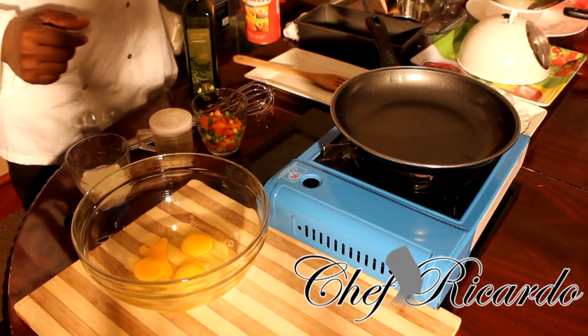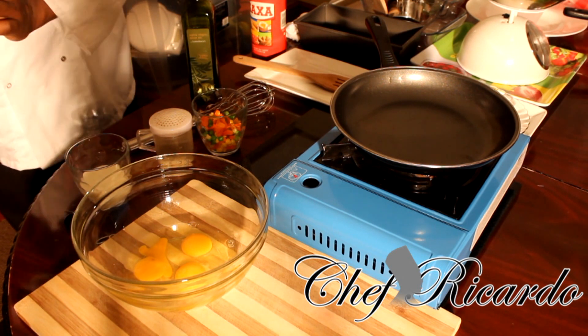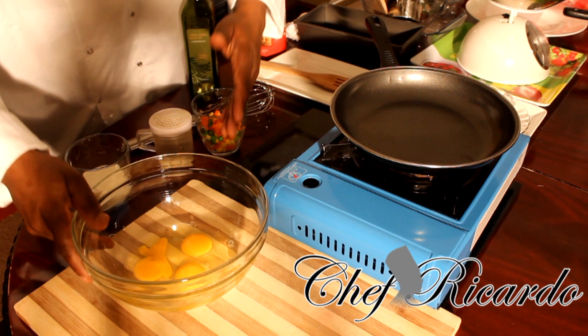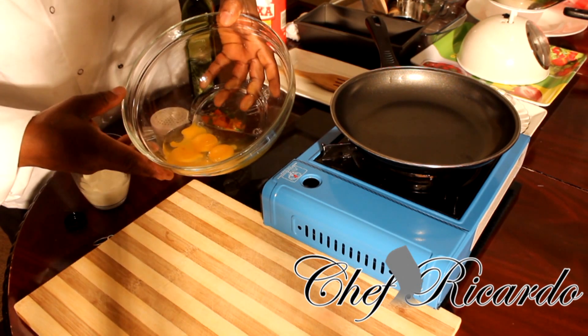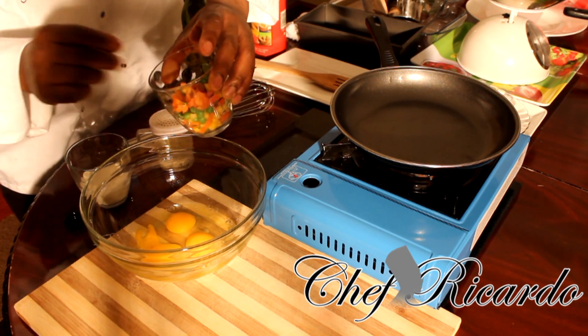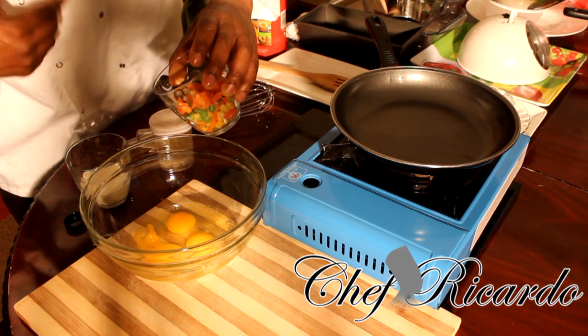Welcome back today with Chef Ricardo Cooking Program. Today we're gonna make something really simple, easy, and totally different. Right here I have three eggs in my bowl and a half glass of mixed veg — carrot, green peas, and sweet corn.